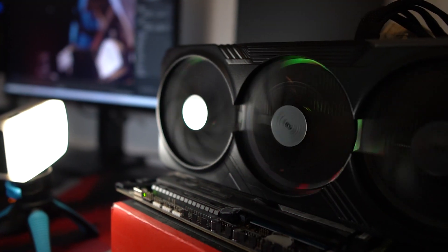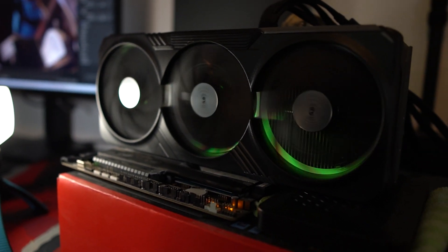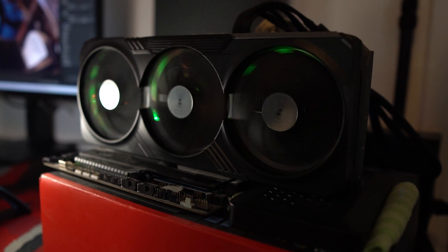In previous Gigabyte and Aorus models, there was a tiny RGB LED strapped to one of the fan blades. This time, Gigabyte went with an LED diffusion ring behind the fans, giving roughly the same effect but without any LEDs or wires attached to the fans — making it simpler, easier to balance, and it looks great if you're into RGB.